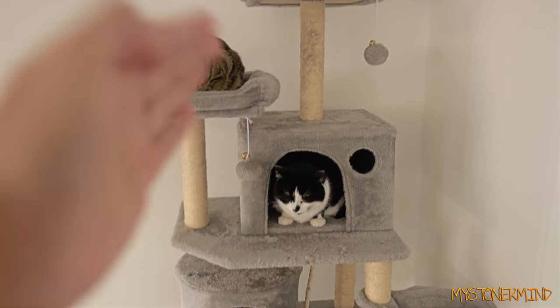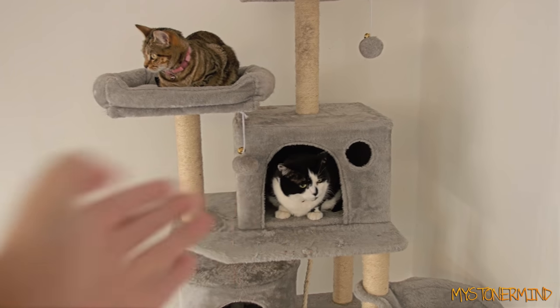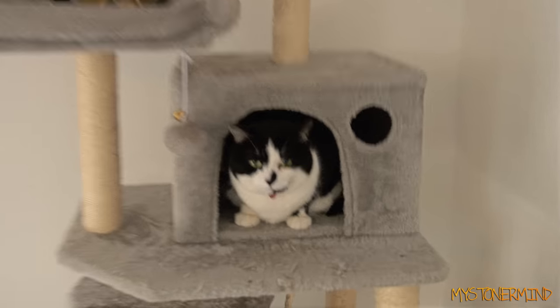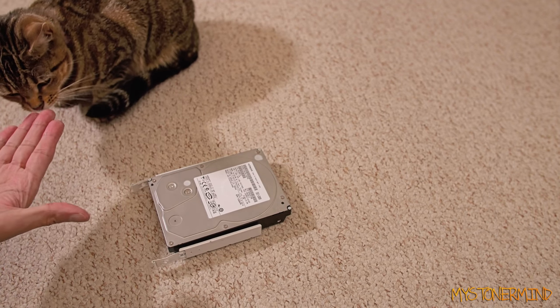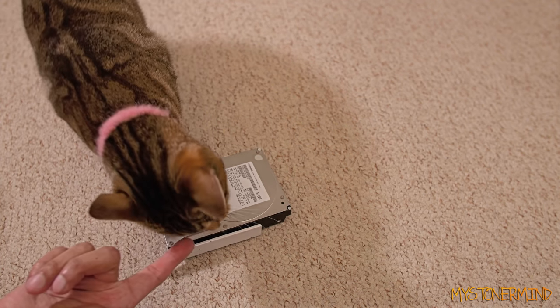This right here is a clear sign that the vacuum cleaner has just been on. All right, so as you can see what we have here is a cat, my hand, and a hard drive.